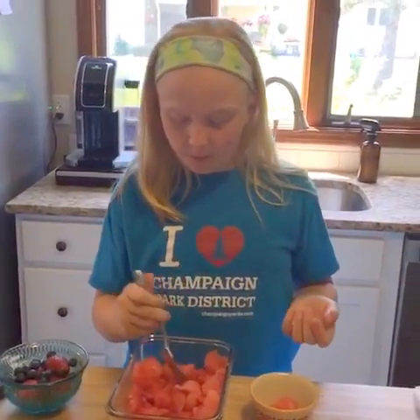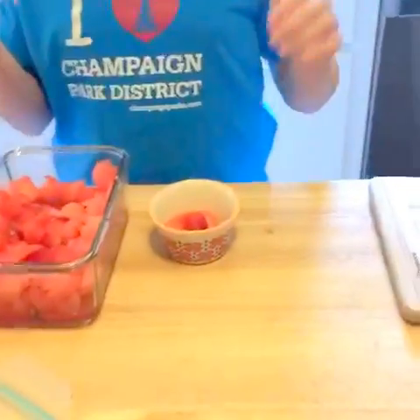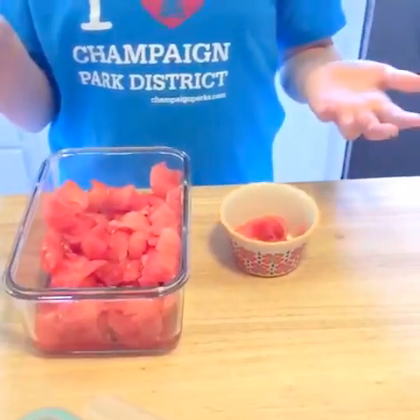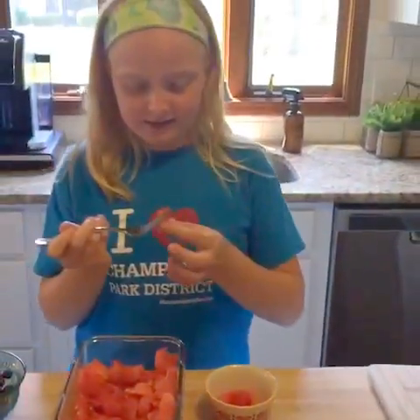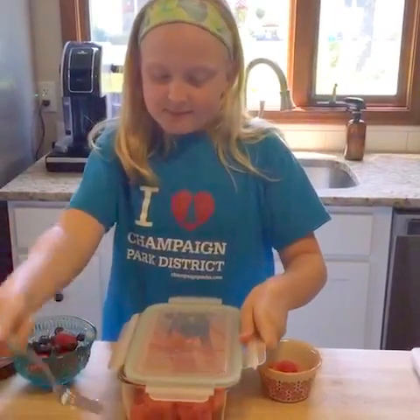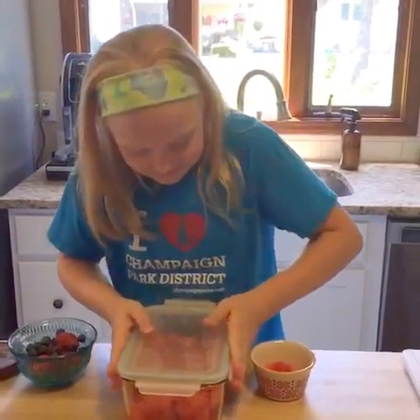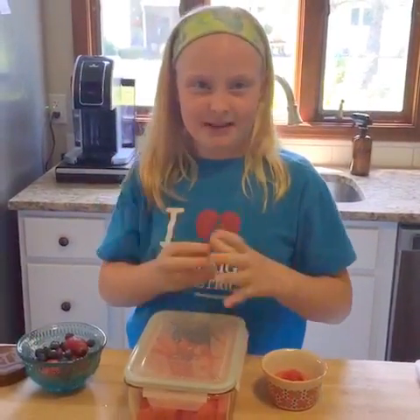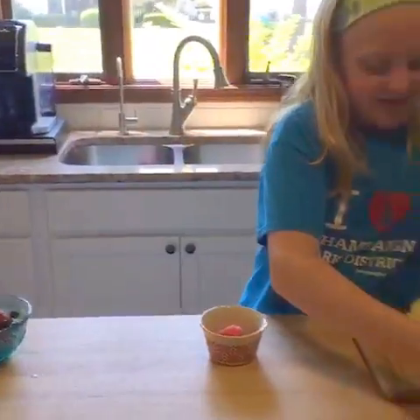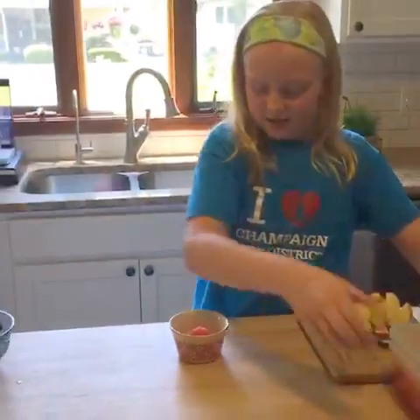I think I heard this somewhere but watermelons are filled with 90% water, so they're very great. I love them, lots of other people love them. This is just a random idea, but you can take some watermelon, squeeze it and make some watermelon juice — it might be pretty watery but I think it'd be good.